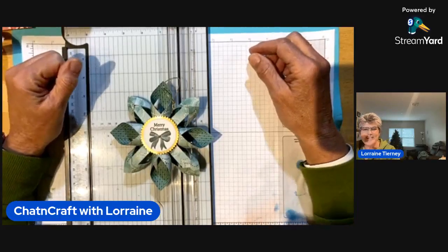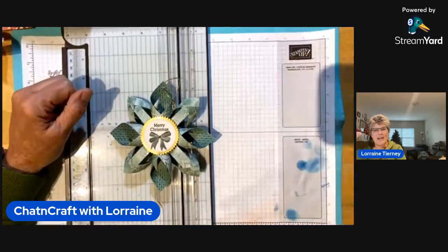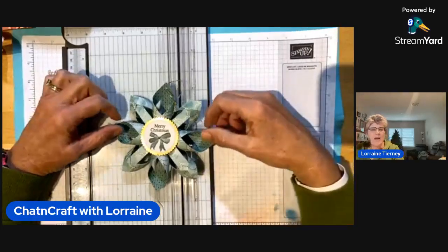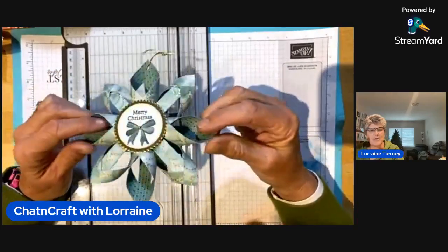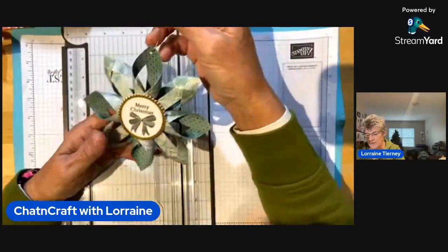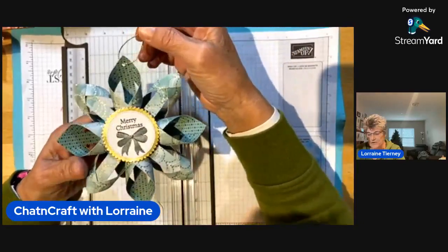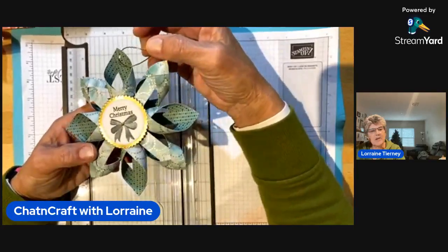Hi everybody, this is Lorraine Tierney with Chat and Craft with Lorraine, and I wish you all a very happy Sunday afternoon. I'm coming on today because I want to make this beautiful snowflake ornament — or it could just be a decoration you hang in a window or from a ceiling, or I think it would even look beautiful atop a gift as a bow or a decoration.